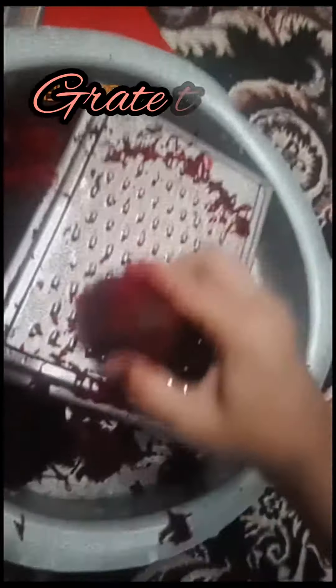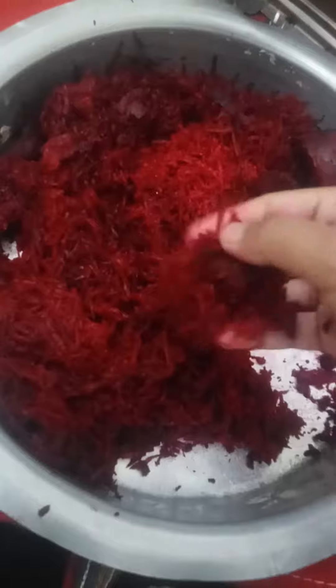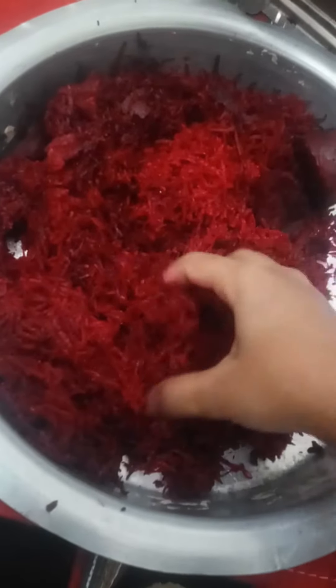First we will take beetroot and peel it off. After peeling, we will grate it. I have made a lot of beetroot here, and in my house, beetroot halwa is very important.